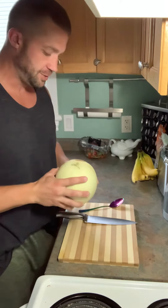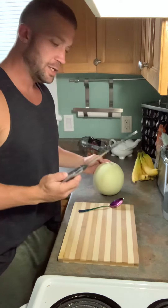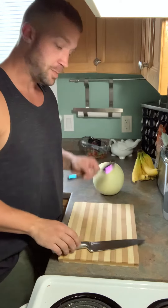This will be my first time. I just watched the YouTube video, so anyway, what you're going to need is a sharp knife, unlike this one, and a big spoon. We'll get to that in a bit.